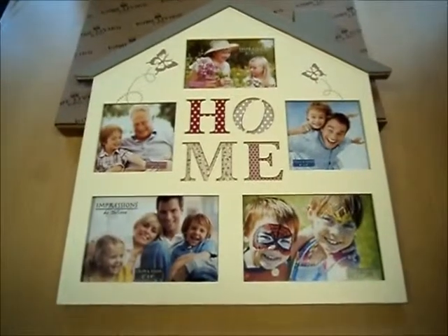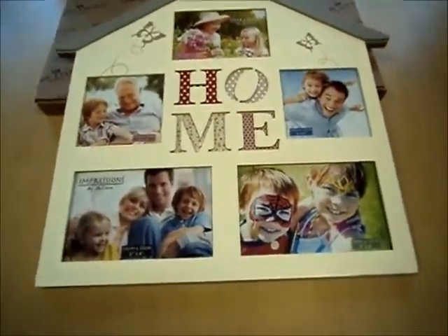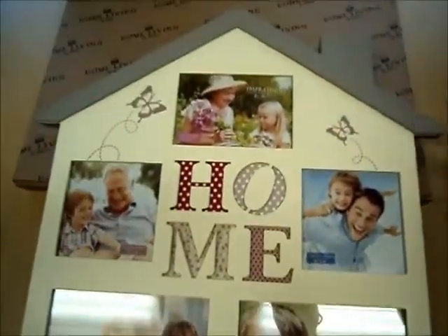Hi, this is a short product video showing this lovely home design photo frame in more detail. This piece is made from MDF in natural cream and brown colours with a painted finish.